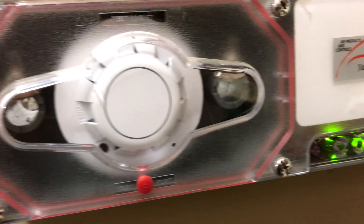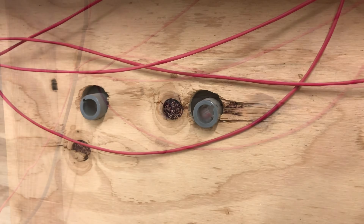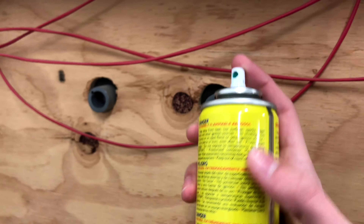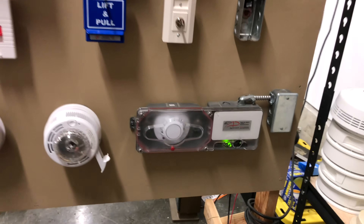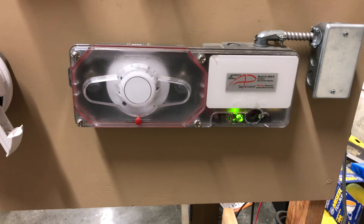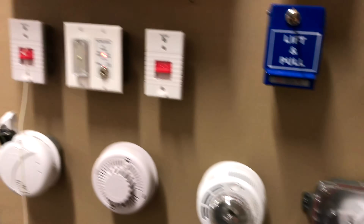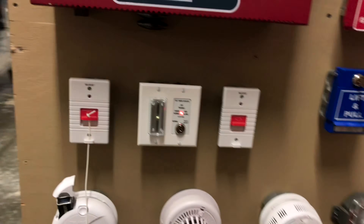For air to leave the duct detector, it usually has another pipe that goes out so air can return back into the air duct. We're going to simulate a smoke condition by spraying a little bit of canned smoke into one of the holes. As you can see, the key switch just went to an alarm, and now the fire alarms are about to go off.